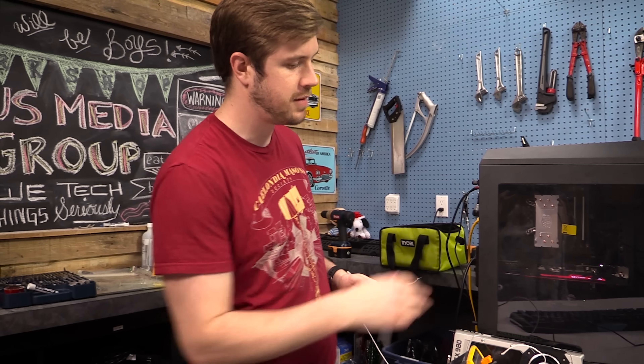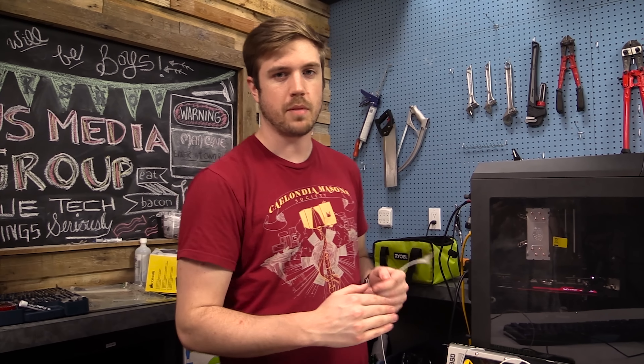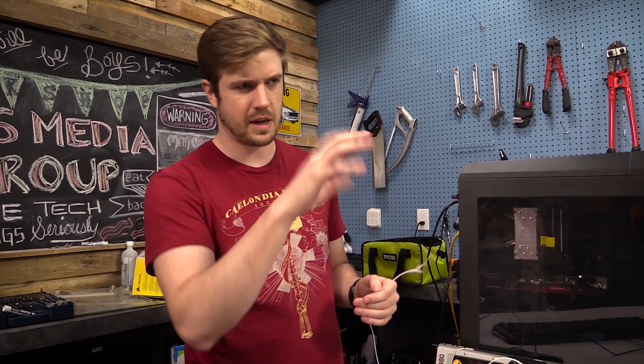Now we're gonna try it with the power supply fan pointing up into the case. But remember there is that basement panel there, so I don't really expect this is gonna go too well, but we'll check out the numbers in 10 minutes.